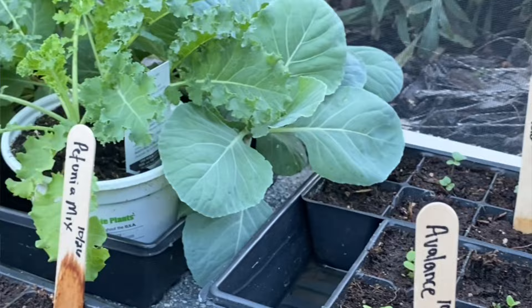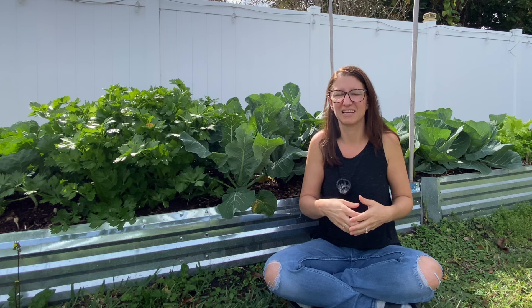Now if you were to start them indoors in an indoor setting with lights, or in an AeroGarden for instance, you might have better luck getting them germinated and doing better than what mine did.